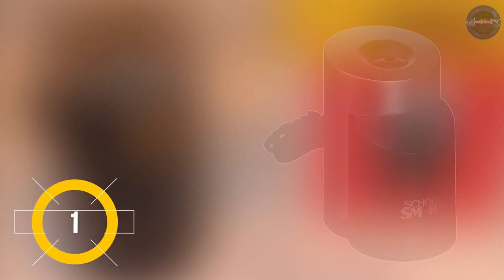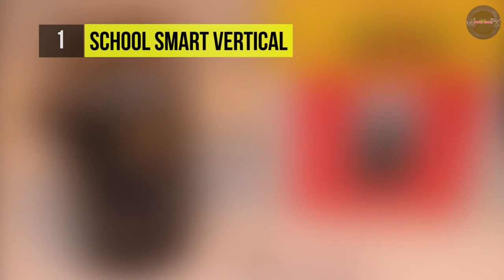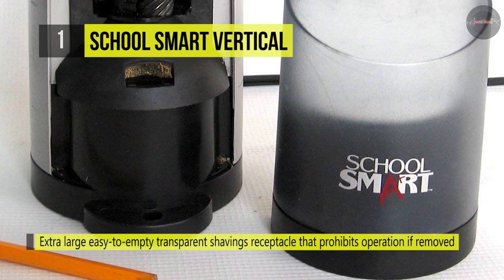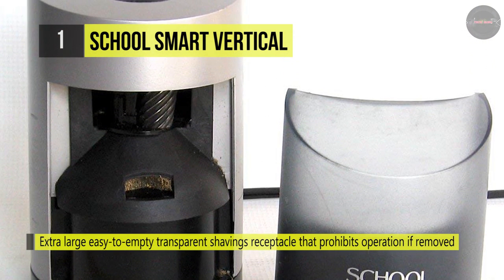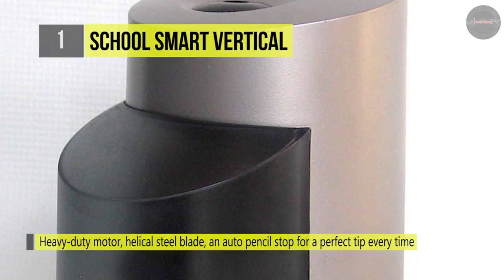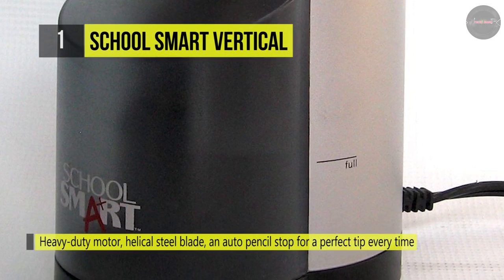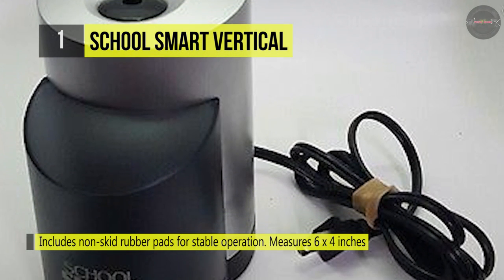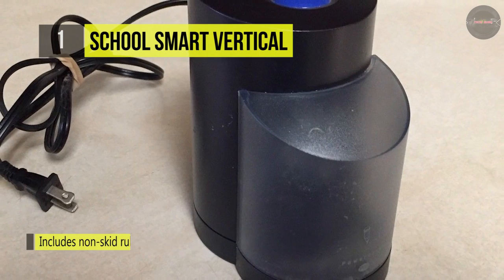Holding the first place among the list of best electric pencil sharpeners, we have the Skool Smart Vertical Pencil Sharpener. It comes with a single hole sharpener that features an extra large, easy to empty transparent shavings receptacle that prohibits operation if removed. It has a heavy duty motor, helical steel blade, and auto pencil stop for a perfect tip every time. The helical steel blades cut cleanly and the auto stop function prevents waste. The bottom has non-skid rubber pads that provide a stable base for safety. It also includes a large shavings receptacle which is easy to remove and empty, and it's a useful tool for teachers, parents, students, and artists.